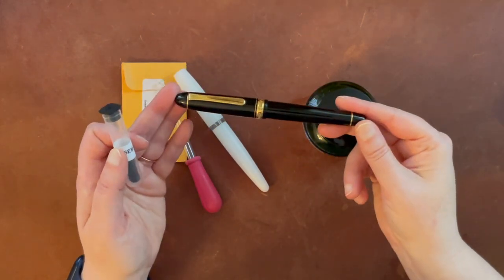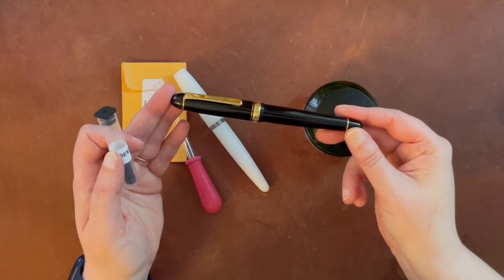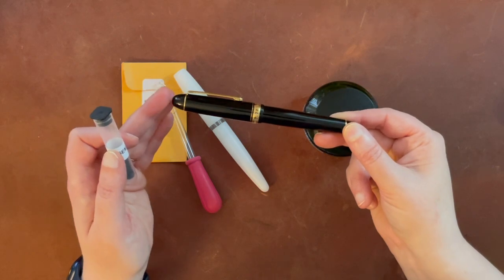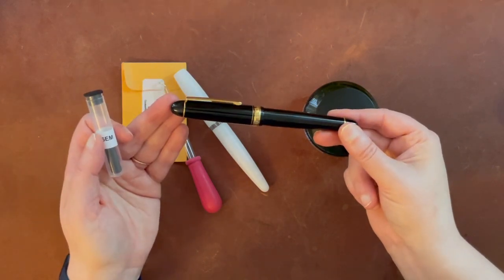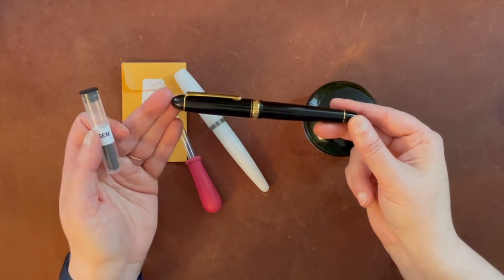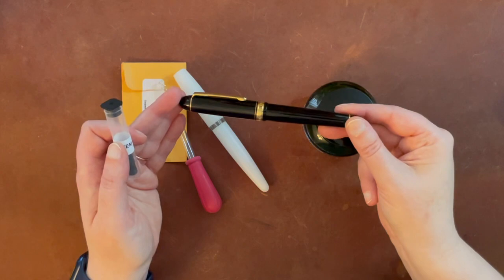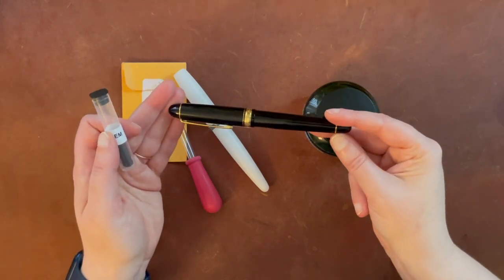I have this Platinum 3776 with a music nib that I purchased very cheaply off Amazon, which some people consider the gray market — google that if you're interested in learning more, it's complicated. It's kind of up in the air whether my manufacturer warranty would be valid in any case. Research for yourself; I'm not an expert, but I did want to mention that before you try this yourself.